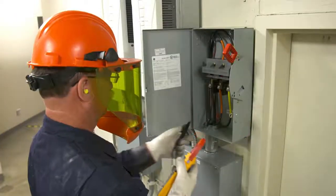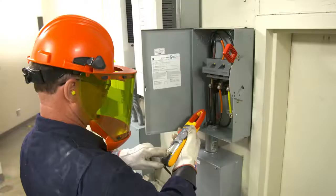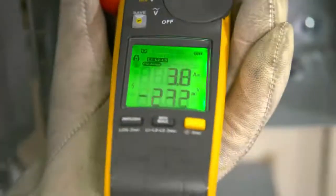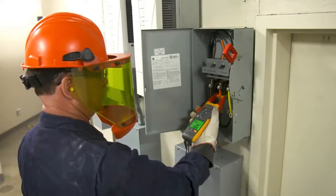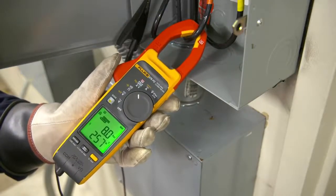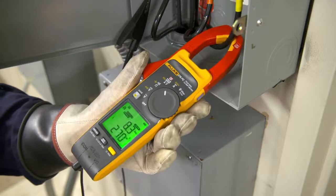Connect the black test lead to any earth ground, clamp the jaw around each phase conductor. Fluke's 377 FC and 378 FC clamp meters use groundbreaking field sense technology to collect the voltage and current for each phase and calculate the full set of phase-to-phase and phase-to-ground values.